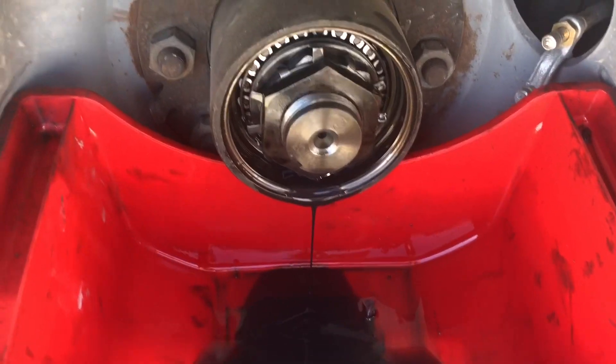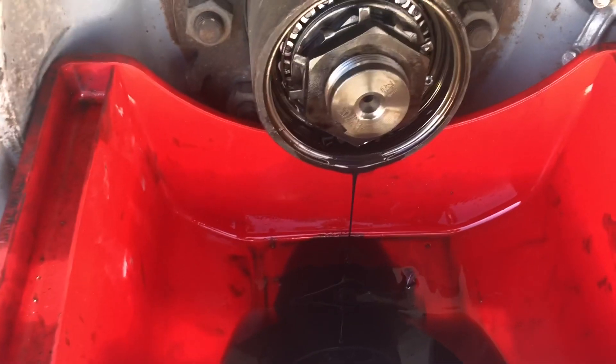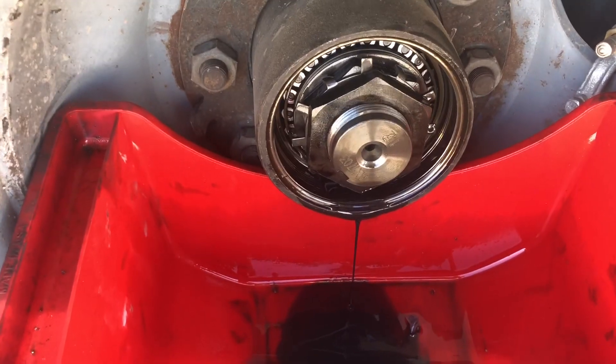As soon as you get finished draining, squirt it with some brake cleaner, clean it all out, and put the metal caps on by Vulcrum.